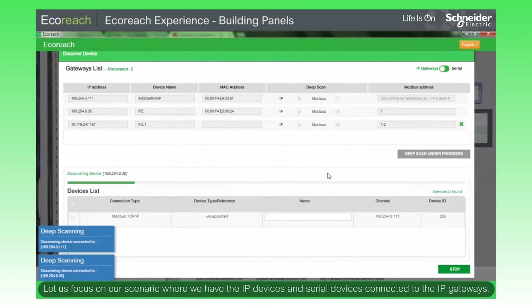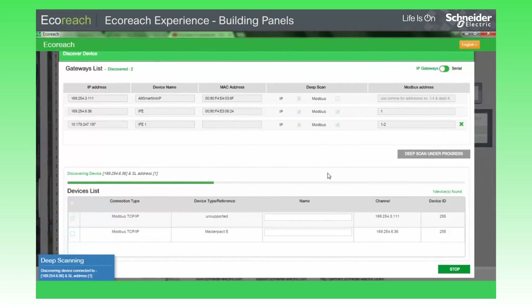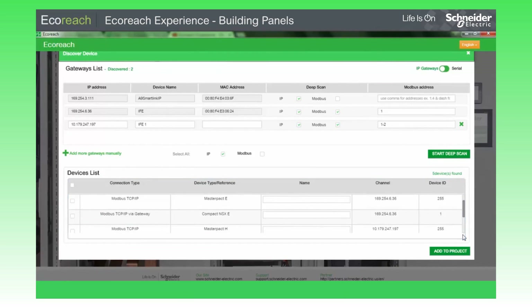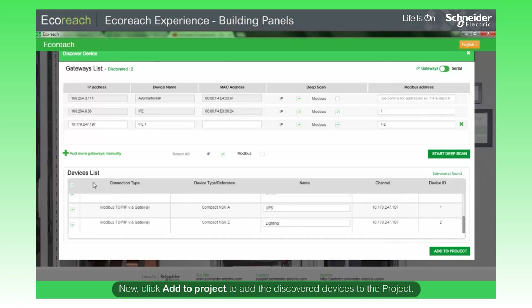Let us focus on our scenario where we have the IP devices and serial devices connected to the IP gateways. Here is the list of discovered devices. Enter the device names. Select the entire device list, then click Add to Project to add the discovered devices to the project.